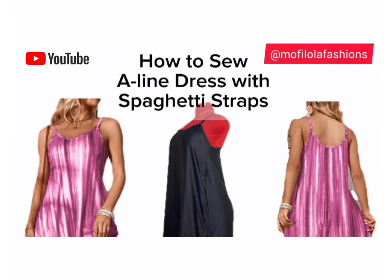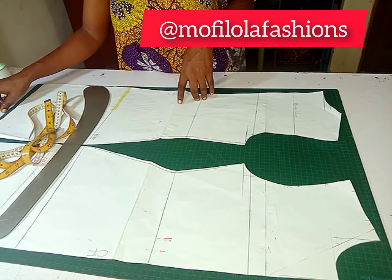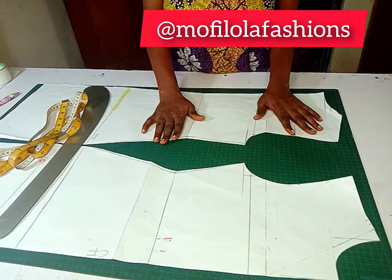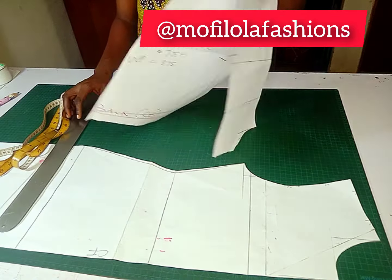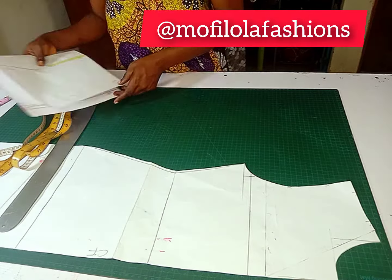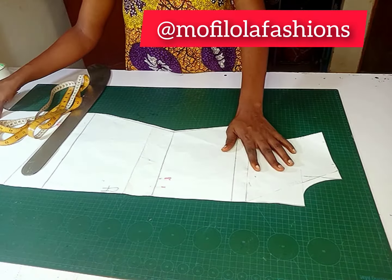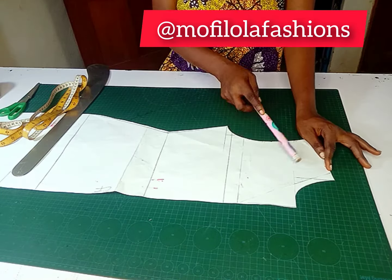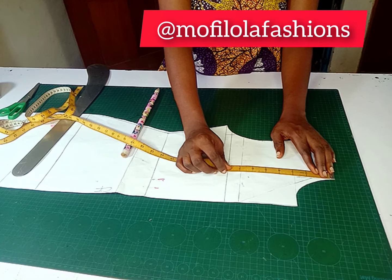Hi designers, today we are going to be looking at this A-line dress with spaghetti strap draft. We'll be working with our dartless bodice — as you can see I have my front pattern and my back pattern. I'm going to be taking the back away for now because we need to deal with the front first. First and foremost, what we need to do is determine the length of the strap, starting from the neck point.